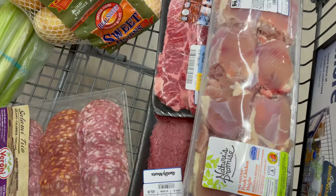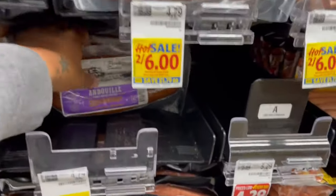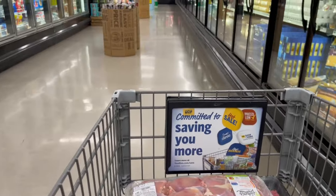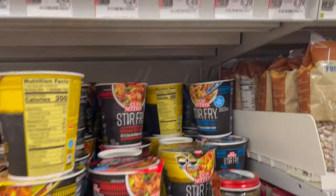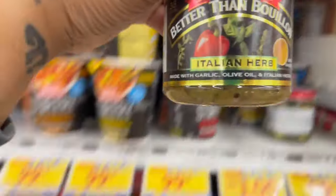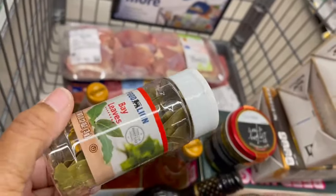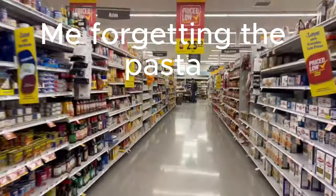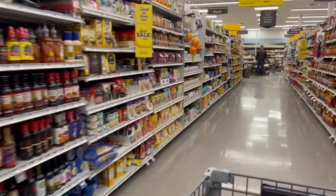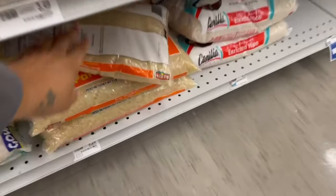I love grocery shopping when it's nice and clean and organized, and there were very few people in there this day. Chicken and rice is about customization. Today I'm using boneless skinless chicken thighs and dewy sausage, but again, use breast, use kielbasa — you can even use seafood. I use the same basic recipe for all my different flavored rices, so that's why I call it a master recipe.